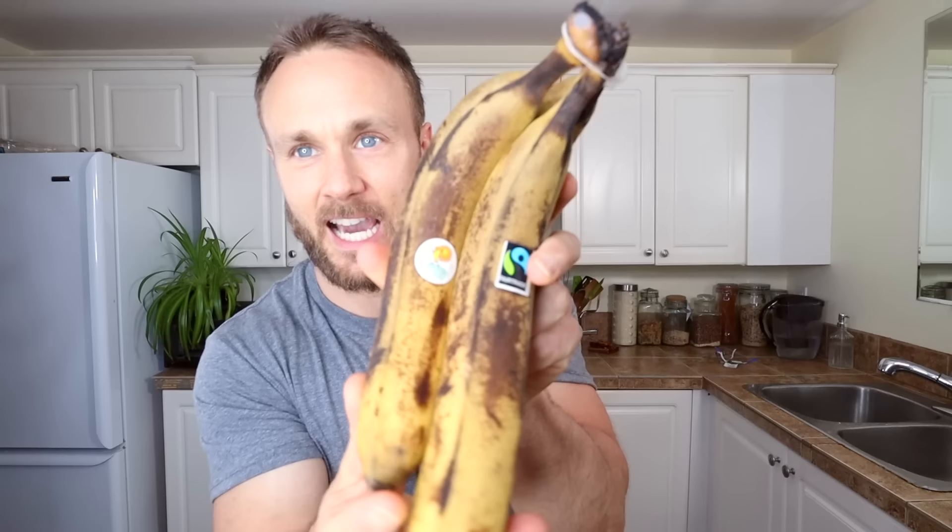Speaking of putting stuff in the fridge to slow ripening — if you have a bunch of ripe bananas and you don't think you'll eat them on time, you can put them in the fridge. Something funny does happen though: the skin turns dark and isn't that bright yellow anymore, but they're still super good on the inside — sweet and delicious, just a little cold. If the fridge is full, you can always peel them and freeze them. They're great for smoothies and banana ice cream.